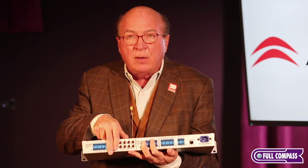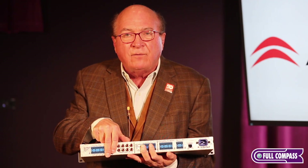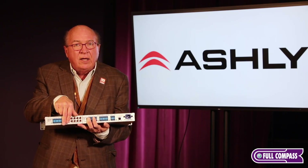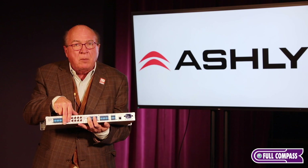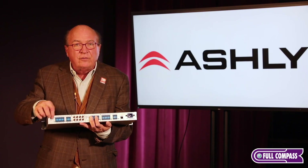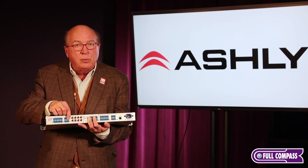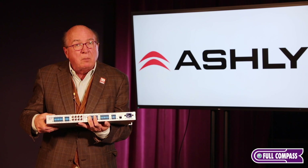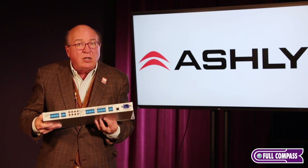This is a 12-input by 8-output device. Many times what we've found is '12 inputs' means eight software-selectable mic/line and four dual RCA sum-to-mono. But what if you need to plug in 12 microphones? We offer 12 software-selectable mic/line inputs running parallel to inputs 9 through 12, or four dual RCA sum-to-mono — so we can cover any number of microphones up to 12. That's important when you're doing a boardroom or any type of meeting facility.